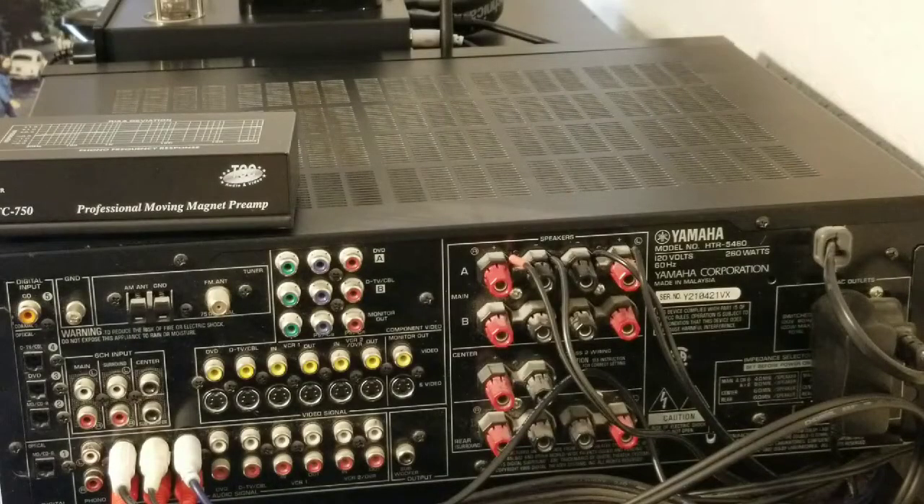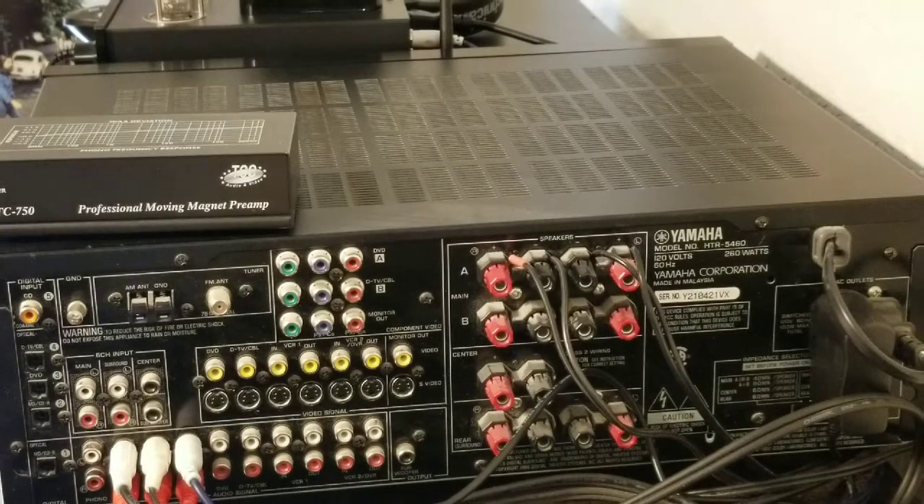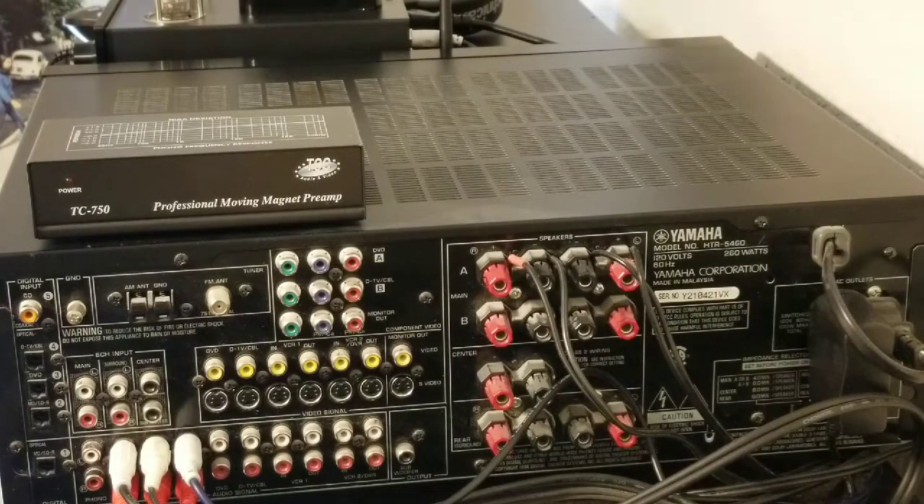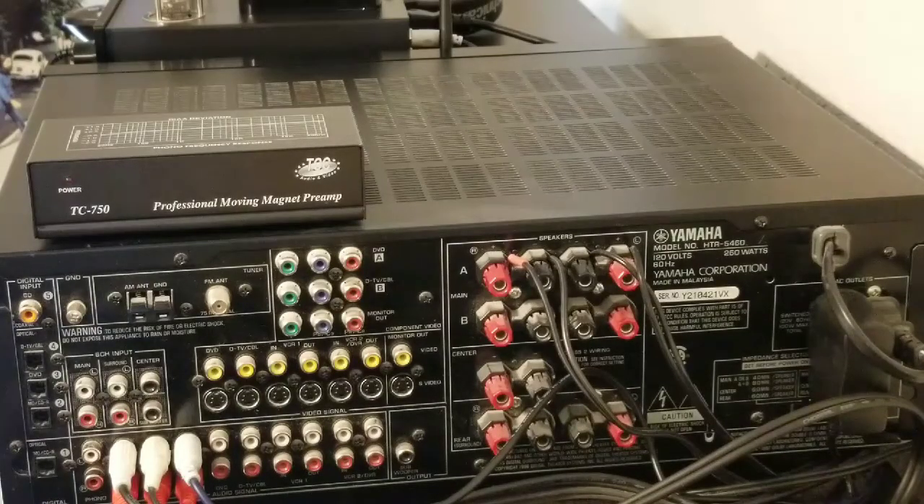Good afternoon YouTube. It's been a while, but I just wanted to do a video about phono preamps. I get a lot of questions on YouTube about basic turntable and vinyl topics, so I'm trying to think back to the questions I had when I first started collecting again. The phono preamp was probably the first issue I ran into.